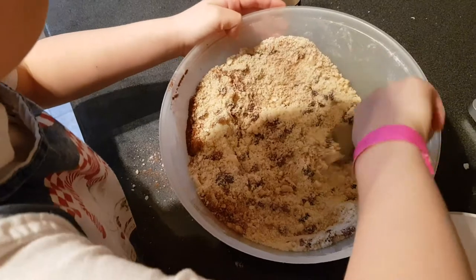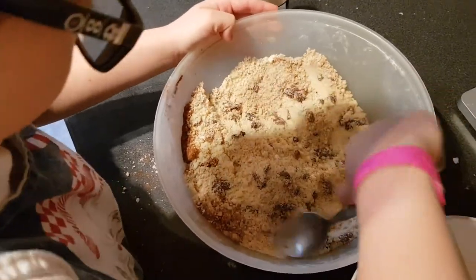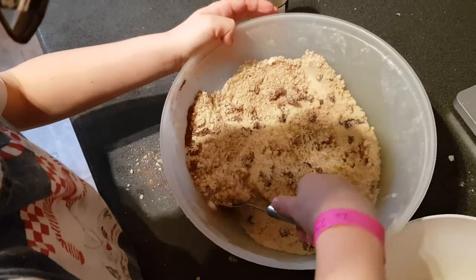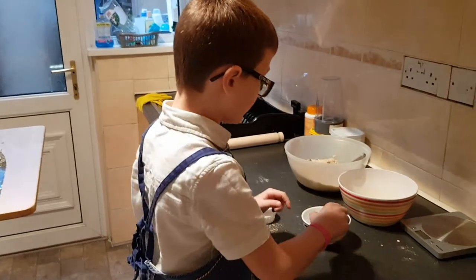Mix it in and it'll be a little brown colour. Just be gentle, otherwise you'll be wearing it — and then people might eat you instead! Next up, we have to crack an egg into here, but this is really tricky.